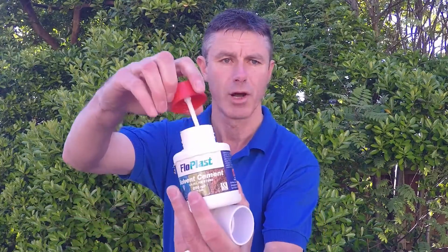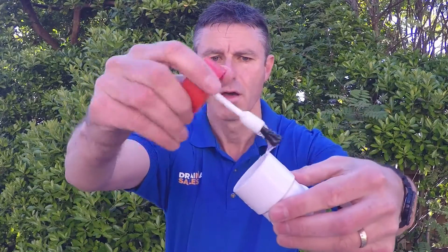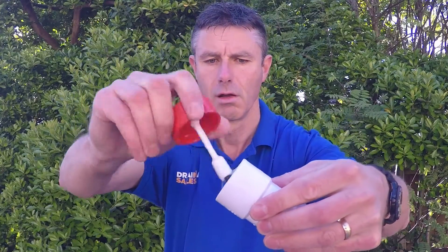Solvent weld has a brush applicator inside it, so liberally brush your solvent weld around the inside of the fitting like so. Always do the fitting first so you can put it down without making a mess.